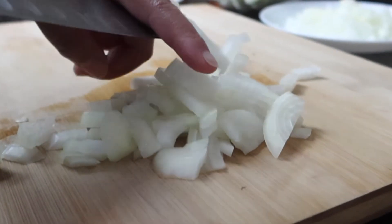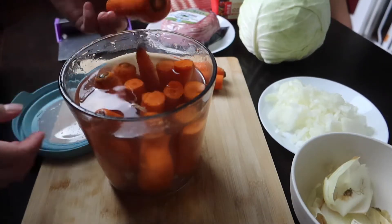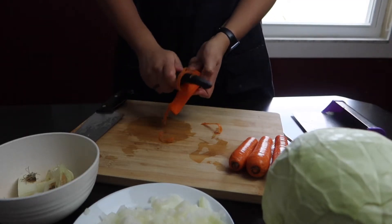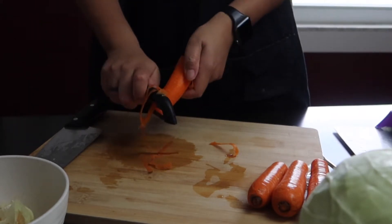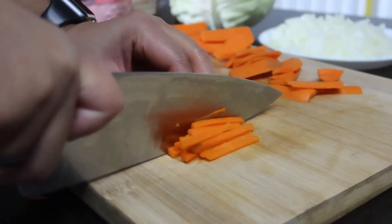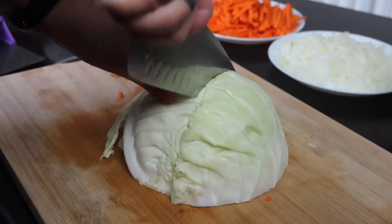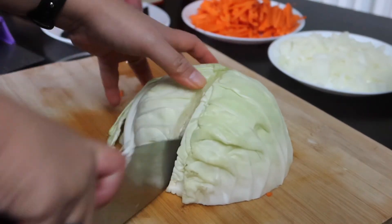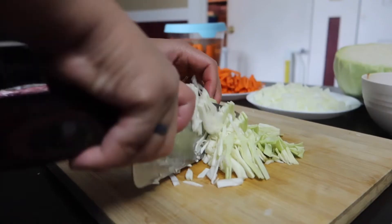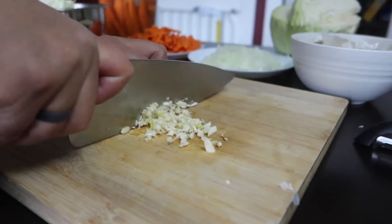Cut one medium head of onion into small dice. Now we're going to julienne those carrots. We're going to get a quarter of one head of green cabbage and shred that. You can also just buy the carrots, onions, cabbage, and garlic already pre-cut, but I just prefer cutting my own.